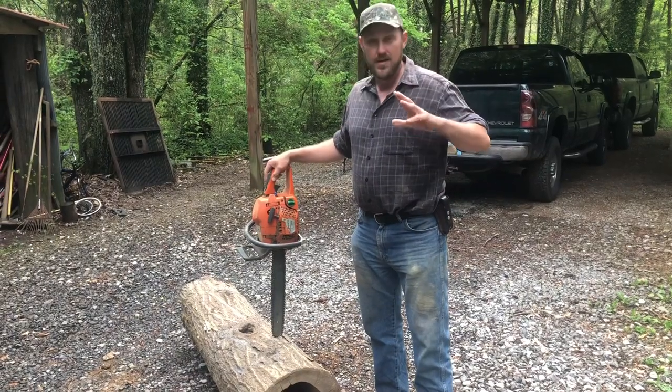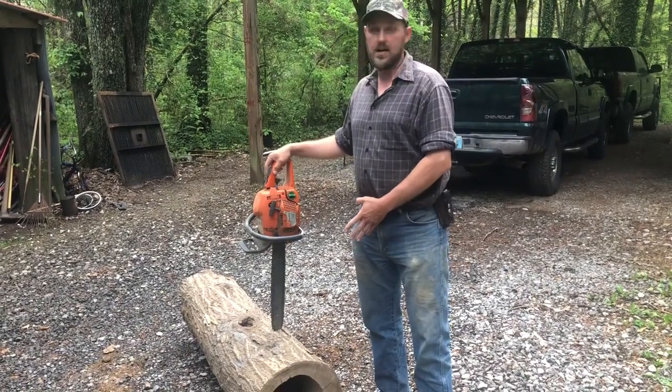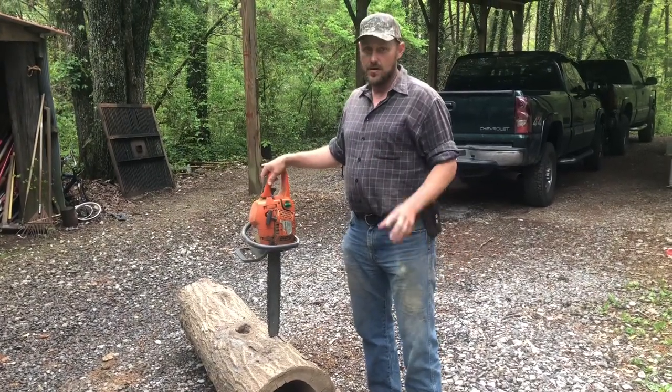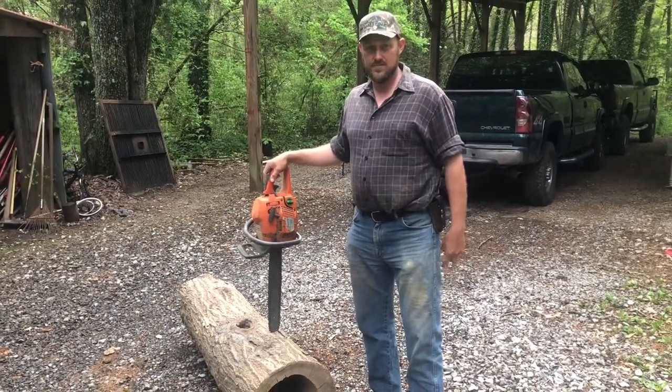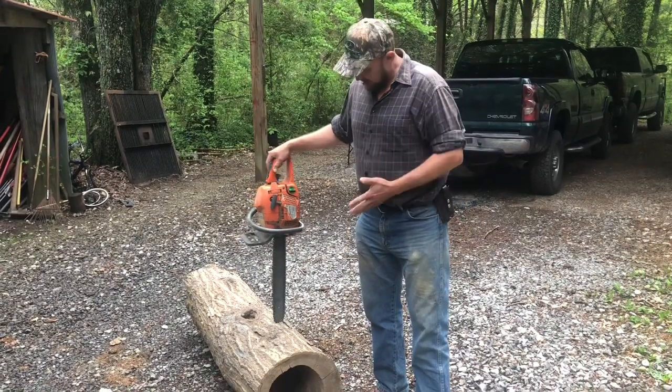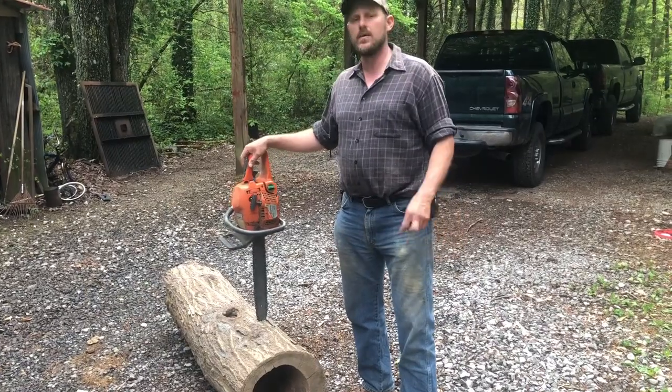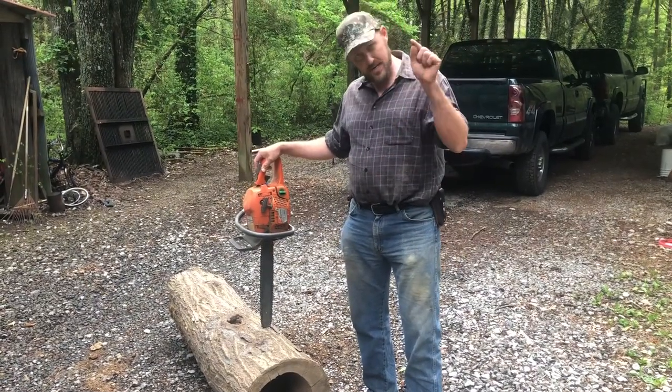Hey folks, Micah McGee here. We've got a log here that's hollow. I've had it just stored away for years, probably longer than any of my children have been alive. I was on a job — they had me cut this tree down and I just liked it because it was hollow, and we've never had anything to do with it until now.